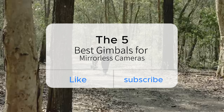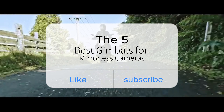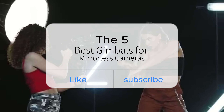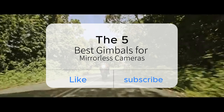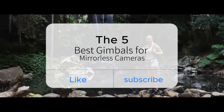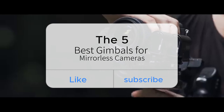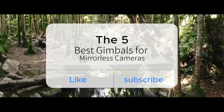In photography and videography, capturing stable and smooth footage is crucial. This is especially true when it comes to mirrorless cameras, which have gained popularity for their compact size and exceptional image quality. Investing in a high-quality gimbal is a wise decision to achieve professional-looking results. In this video, we will explore the best gimbals available for mirrorless cameras, ensuring enhanced stability and allowing you to unleash your creative vision.